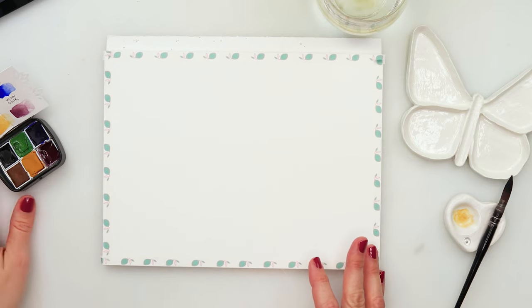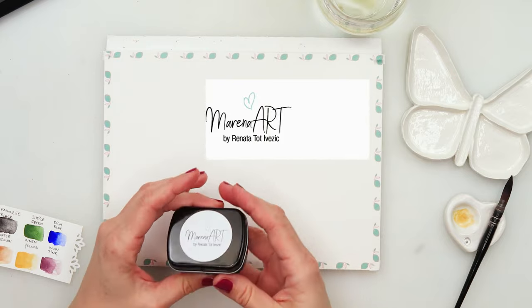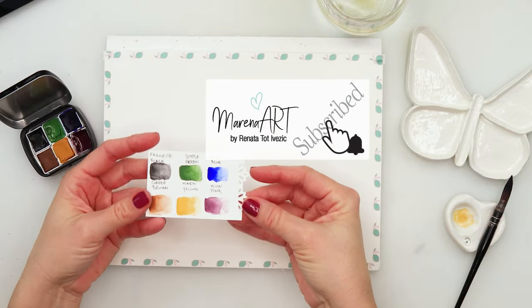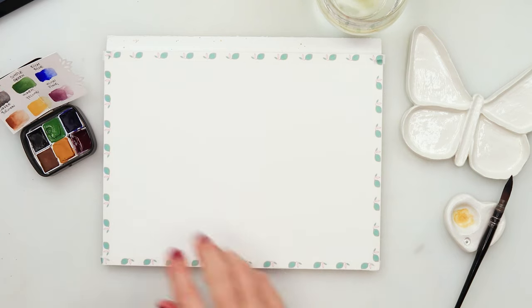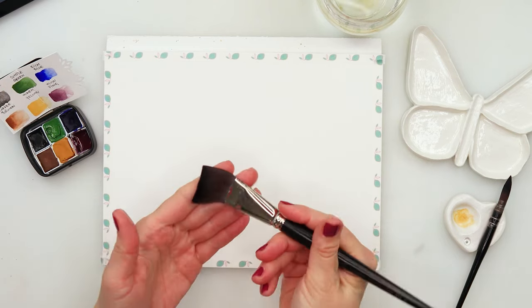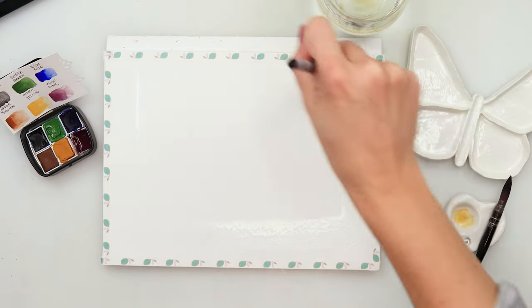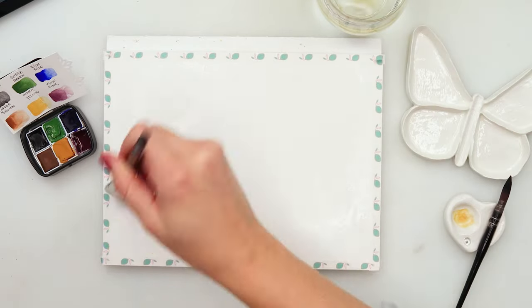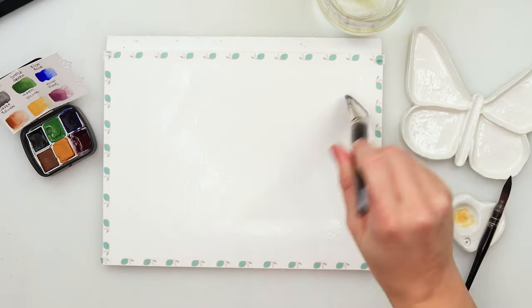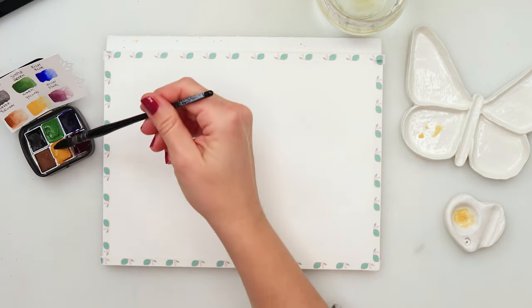Next I will be using these watercolors from my set — this is a cozy set. I will also be using a larger flat brush first to wet the entire paper, because we do need our paper to be wet. For this painting we will be starting with the background underpainting, so we need to wet our entire paper first.